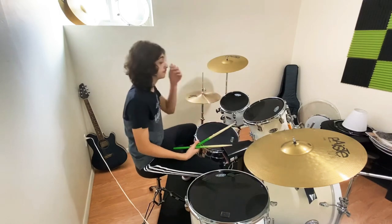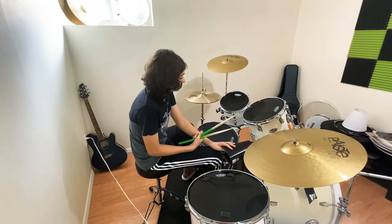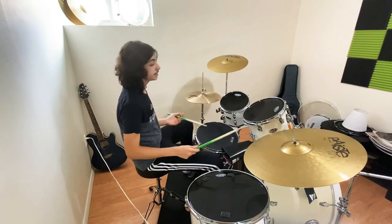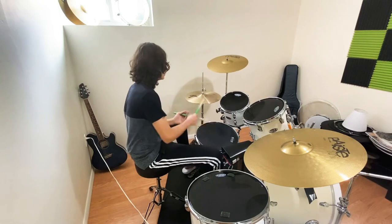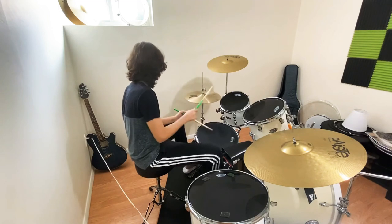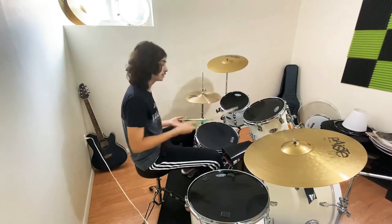You can also improvise linear grooves on the cowbell. When you're playing in a higher position you can do something linear, and you can play the same linear thing on the cowbell — it would sound very good.